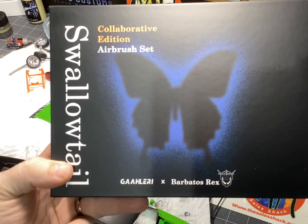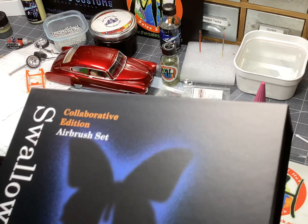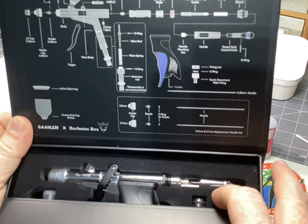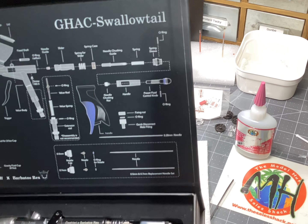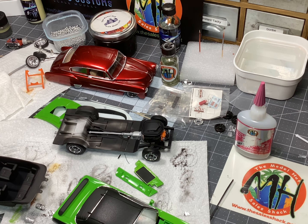At a thousand subscribers, I've decided to give away one of the Swallowtails from Gallery and Barbatos Rex. It's a great airbrush — if you guys have seen any of the reviews out there, this thing is an awesome piece. I'm sure whoever wins this one will be super stoked to get it and have some fun with it, but that's going to be at our thousand subscriber mark.